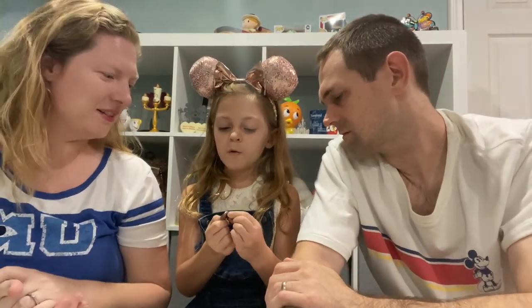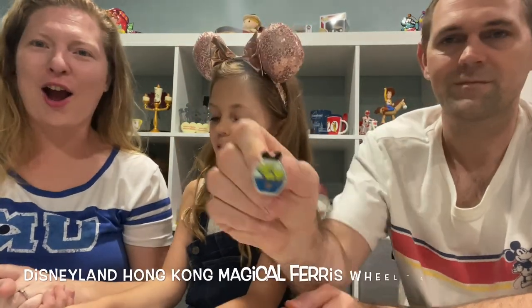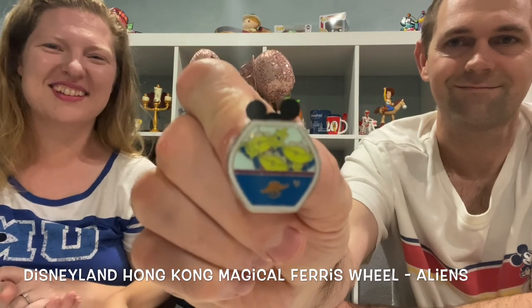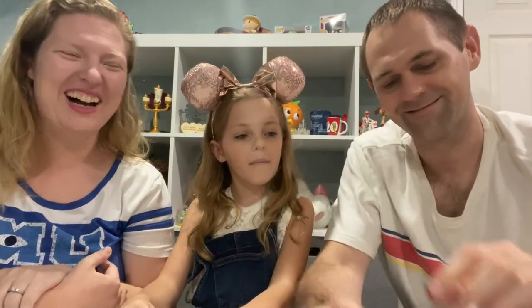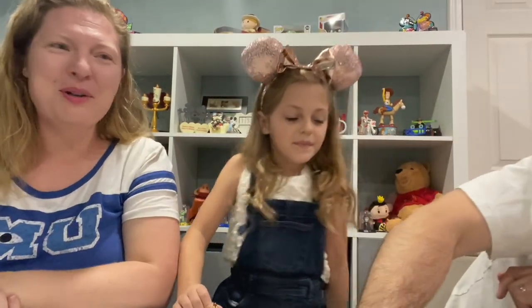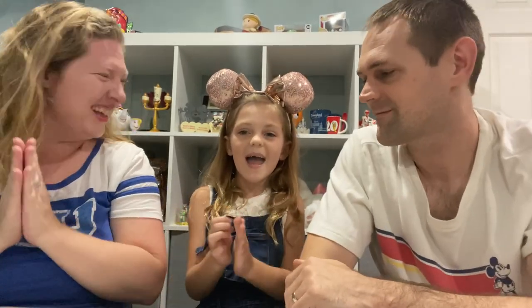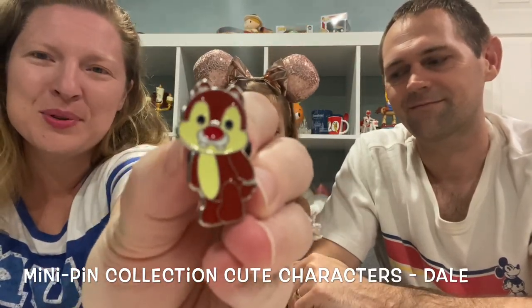This next one is the first Toy Story one, I think — the aliens from Toy Story. The claw! They're pointing up to the claw — they're in their little claw machine. This next one is a little Dale. We have the Chip — we needed the Dale! I'm pretty sure we have the Chip of this set and we needed the Dale, and we got the Dale! It's so exciting — he is so cute! It's the little cartoon Dale and we have the Chip already on our pin board. That's awesome — we have the set!